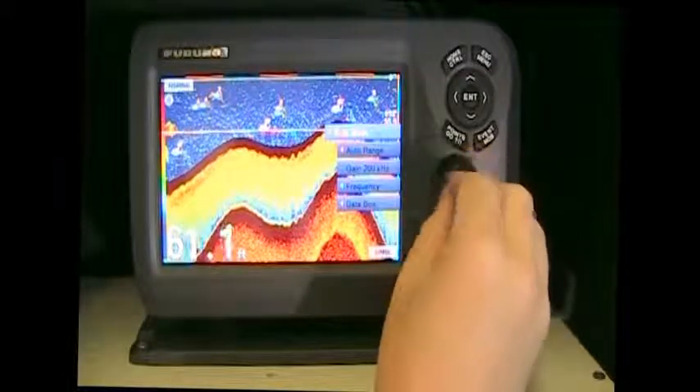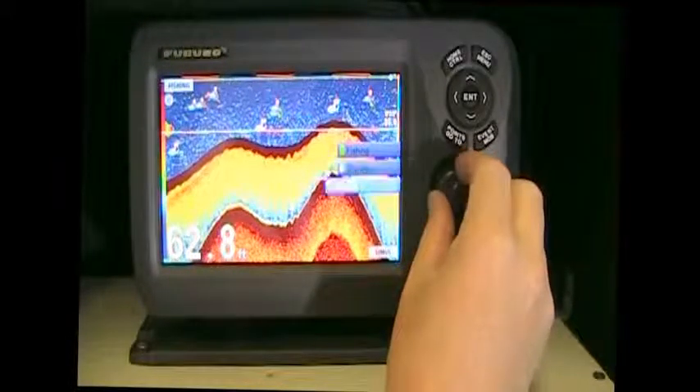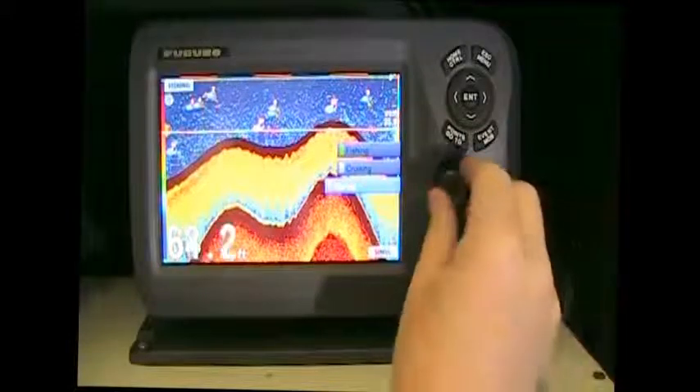Push in that roto key to go ahead and change your modes. You can go from auto fishing, auto cruising, and into manual mode where you manually adjust everything.